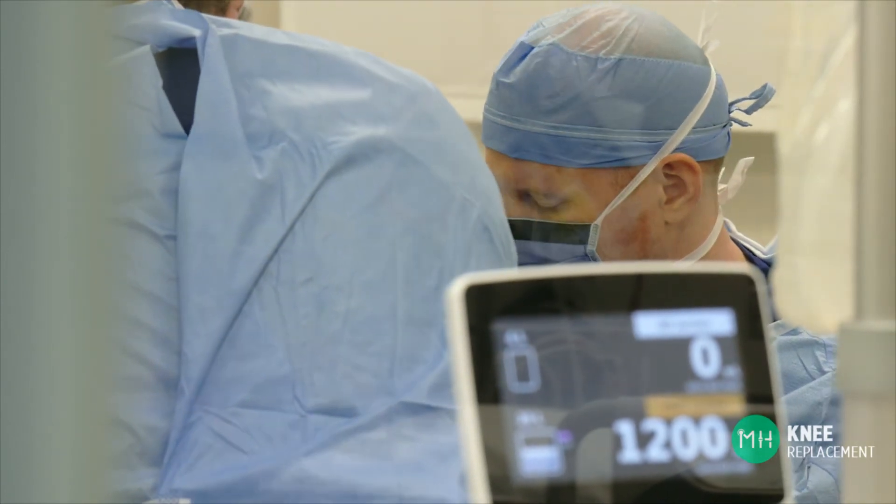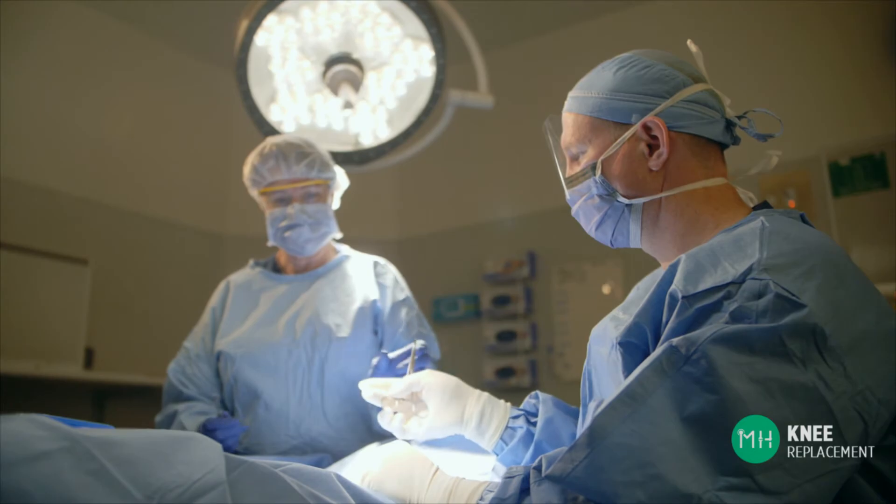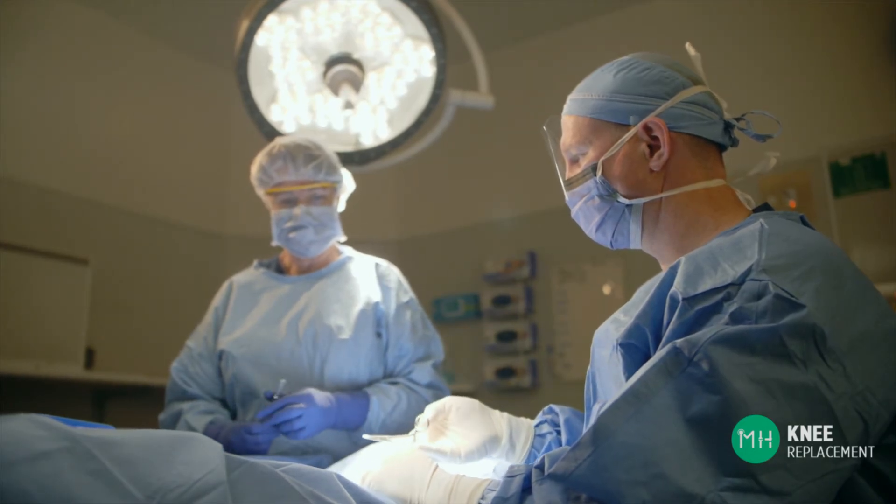We then close all the layers of your knee joint and finally the skin with sutures. All of the sutures that I use when I close up your knee are dissolvable, so that means you will not need to have any of them removed after your surgery. Most of my patients are very pleased to hear this because most people don't like having sutures taken out of their skin.